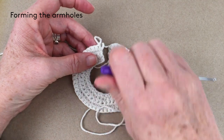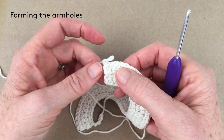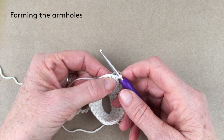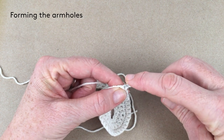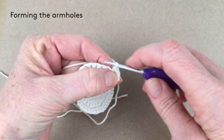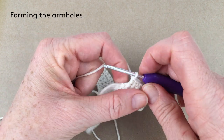Forming the armholes: one single crochet in the next six stitches. I've not been chaining one, so I'm getting this lovely straight edge. I'm going to turn my work and do one single crochet in the next six stitches, straight back into that first one. One, two, three, four, five, six.